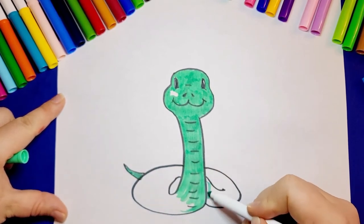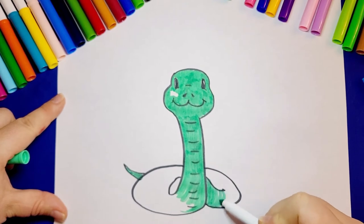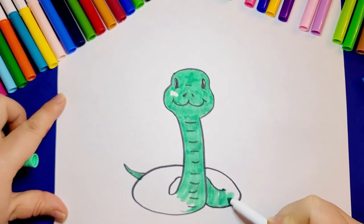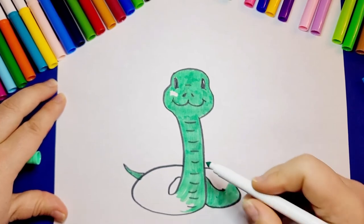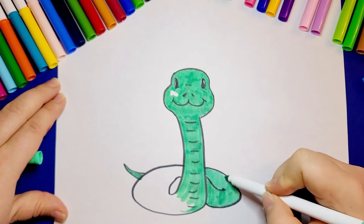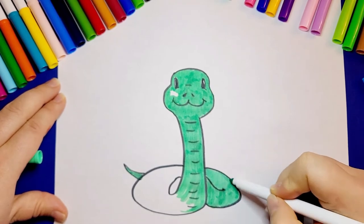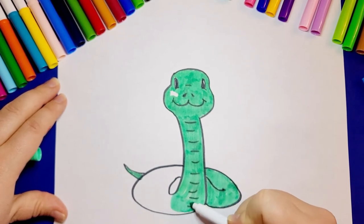Let's think of a name. I would like to call my snake Tommy. Tommy is one of my favorite names — it's just like in the cartoon Tom and Jerry. I think the name Tommy will suit my green cute snake. What would you call your snake?